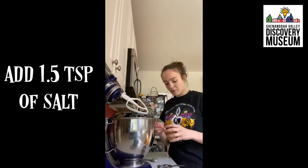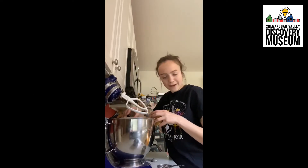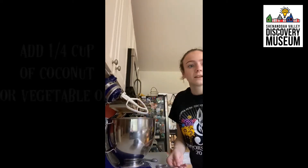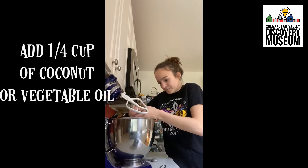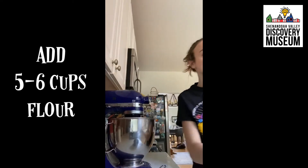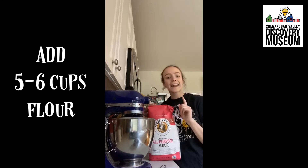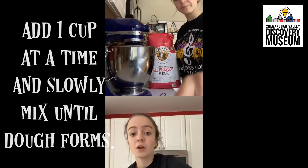Next, add in about one and a half teaspoons of salt — I kind of estimate — and then put in a fourth cup of vegetable oil. Once that is all mixed together, you want to add in five to six cups of flour, adding it in one cup at a time. That's an important step.